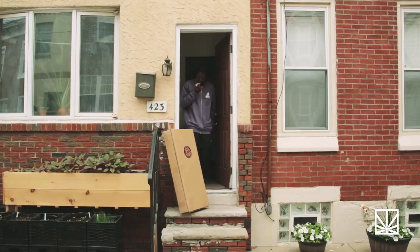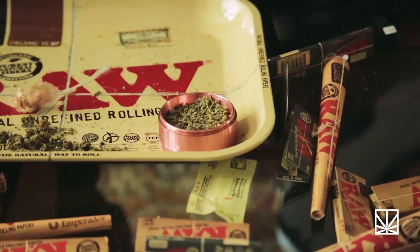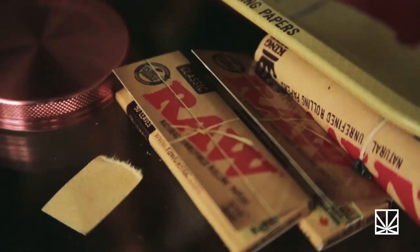But first, I got to find some beautiful, thick brown papers. Before you learn the roll-up, you want to figure out if you're regular-handed or goofy-handed. What one would you want to slap somebody with? Once you figure out your dominant hand...